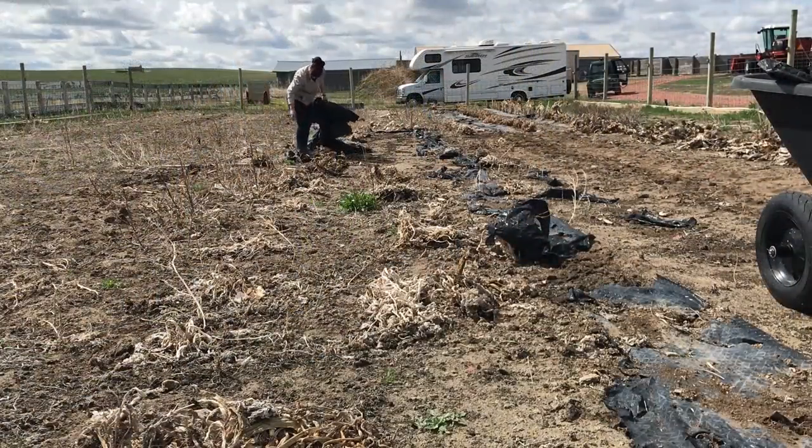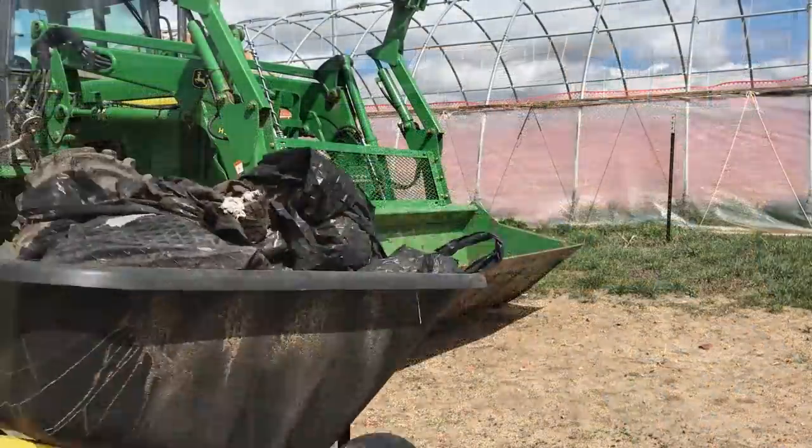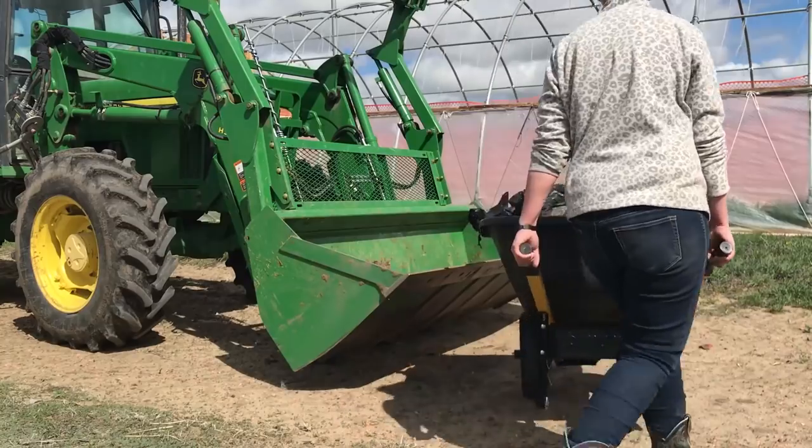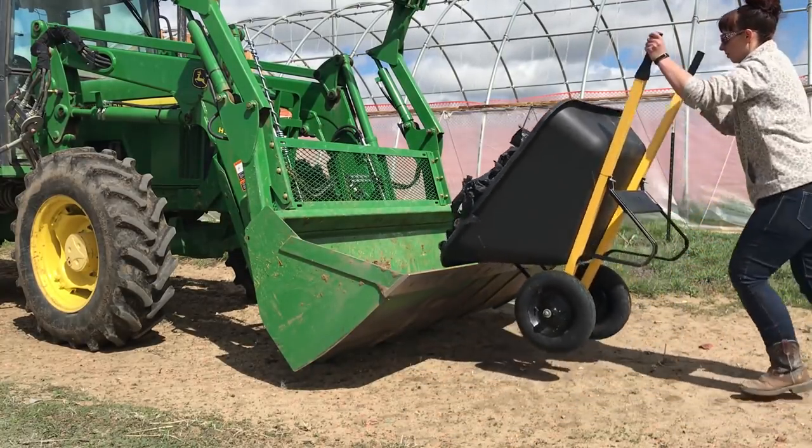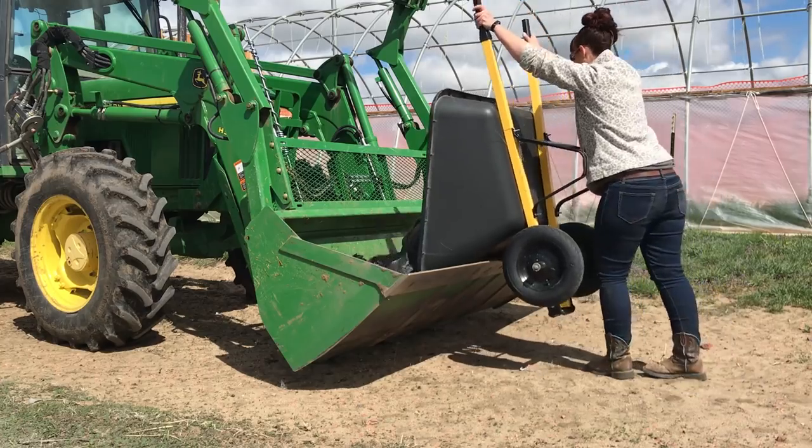A wheelbarrow is a great tool in the gardens and today it gets used basically like a garbage can. Once we have the wheelbarrow full of landscape fabric, it can get dumped into the bucket of the tractor. The tractor bucket also makes a handy garbage can in this situation.